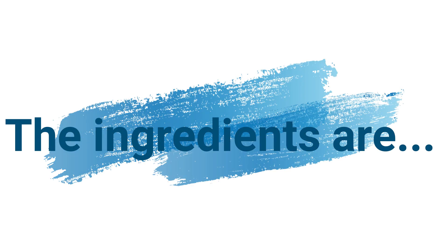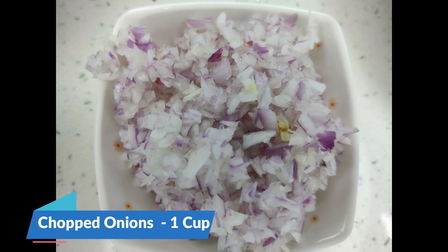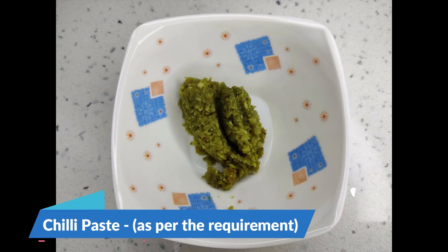Ingredients for Bonda: Idli batter 1 cup, rice flour ¼ cup, chopped onion 1 cup, kasuri methi 1 spoon, chili paste as per the requirement.